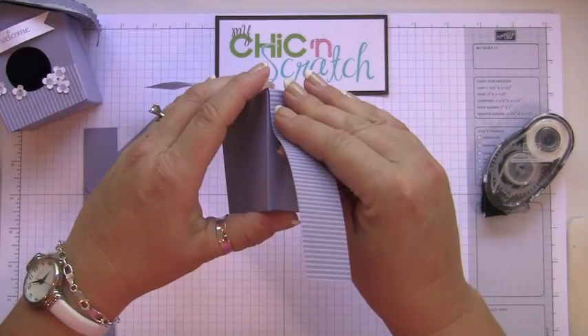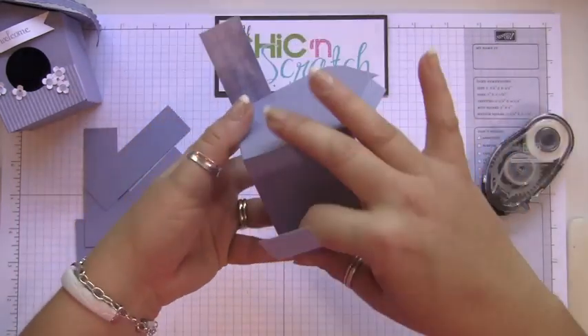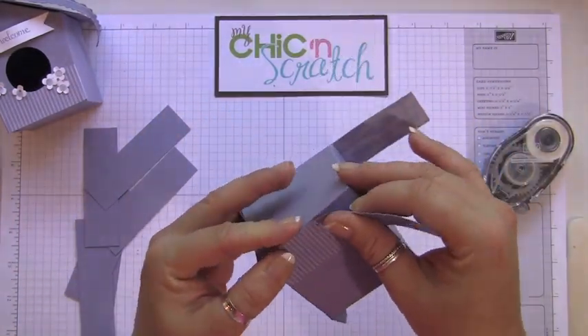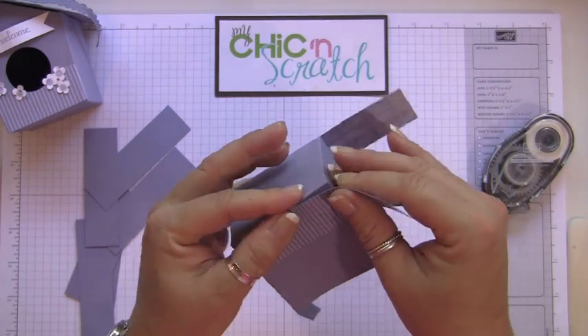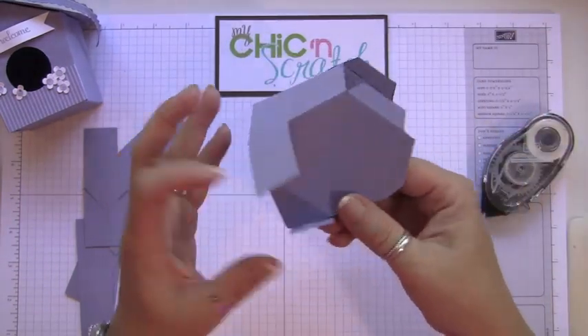Now we're just going to wrap this designer paper. It might actually be easier if you cut the designer paper in strips and just attach them to the box. I was being a little lazy and used one piece, but it'll probably be easier for you to just cut strips.